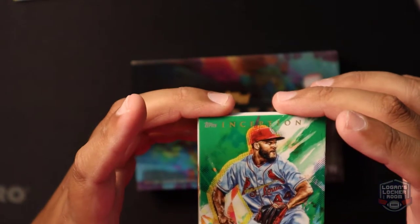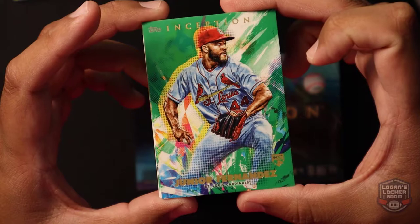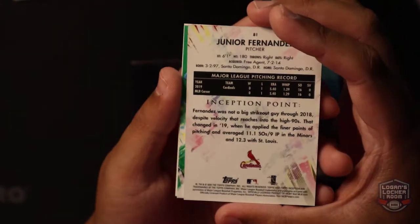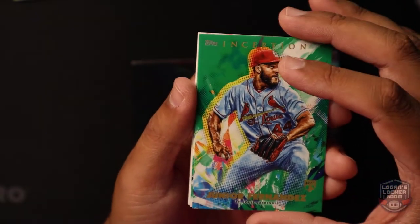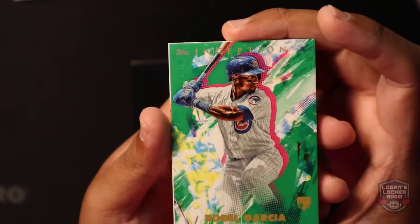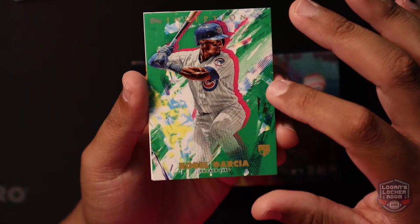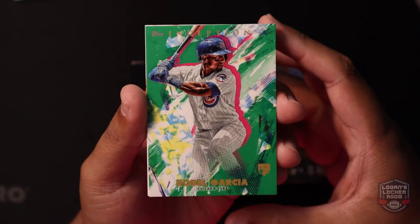Here we got a green Jr. Fernandez, St. Louis Cardinals — nice look to that. Next card up, Robel Garcia, Chicago Cubs. Me being a Cubs fan, big fan of that. I just love the outline of these cards, almost like a paint splatter to it — rookie card.